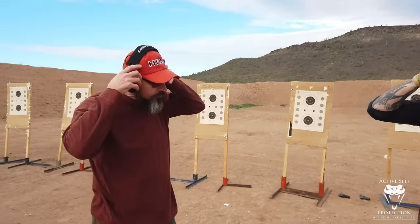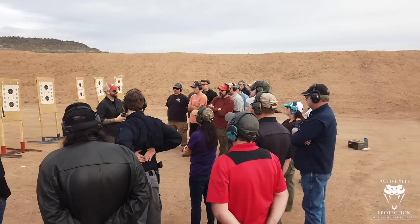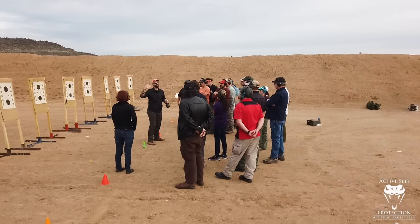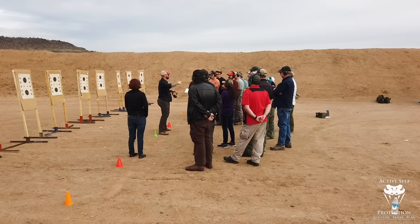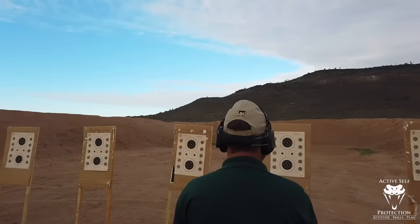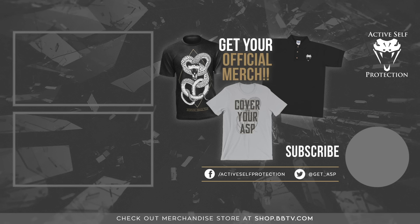Okay, everyone — pop your ears. I'm not looking for blazing fast speed. What I'm looking for is technically correct and accurate hit. You're going to do this for a total of five times — five separate individual one rounds. We'll give you an up each time. So that's what we're going to do. Let's go.